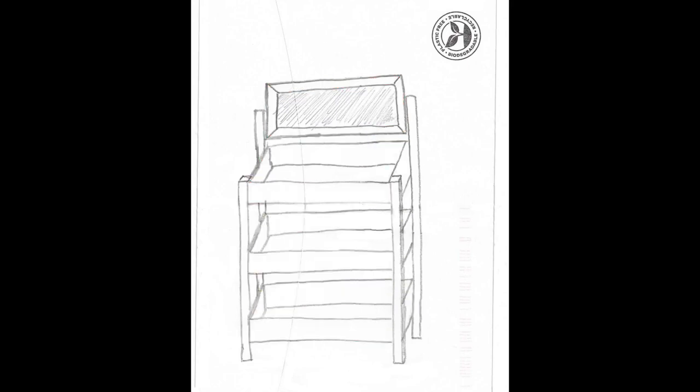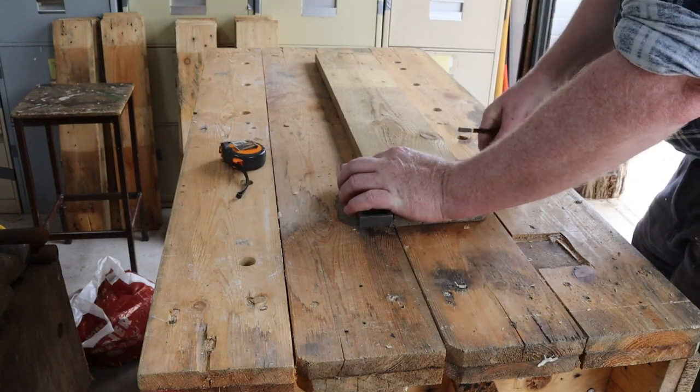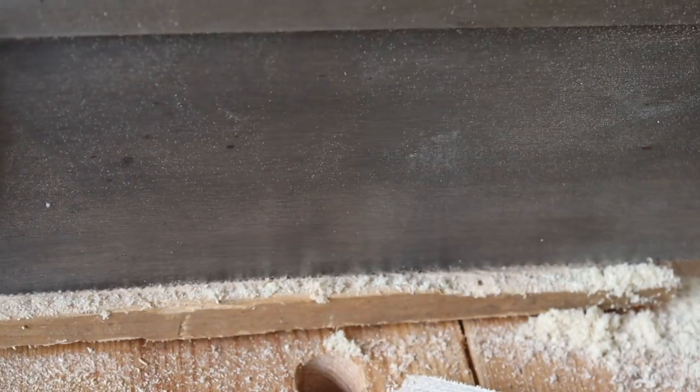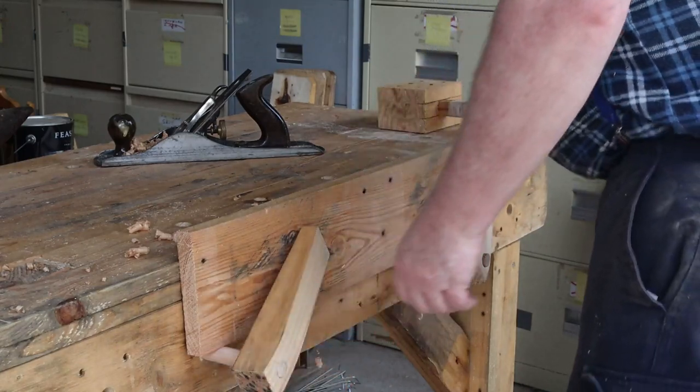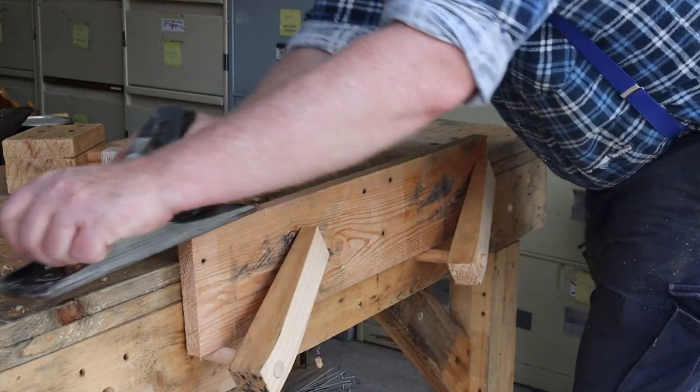Let's start by sawing some boards to make the sides of the boxes. I'll measure and mark out these boards in the usual way, then cut them to length with the tenon saw. The clients say they want their display stands left with a rough finish but I'm going to plane the splinters off the edges of the boards anyway.